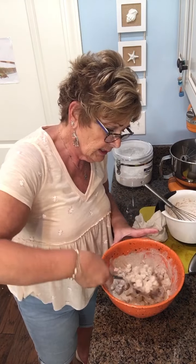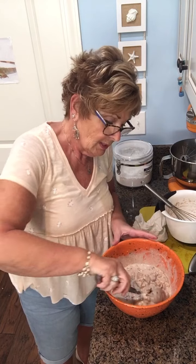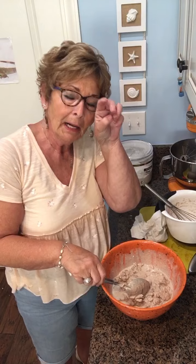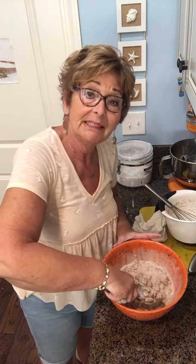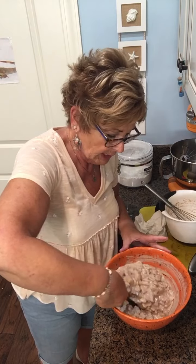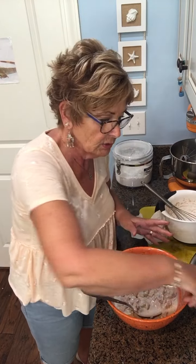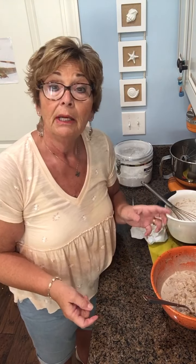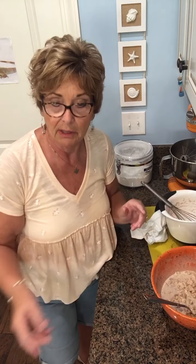You can add pecans to this — I'm not going to because whenever I'm doing it for a large crowd, I'm hesitant to use nuts due to food allergies. But if you wanted to do pecans at home, I would. If you go that route, don't put them on until the morning — I would toast the pecans and put them on top.